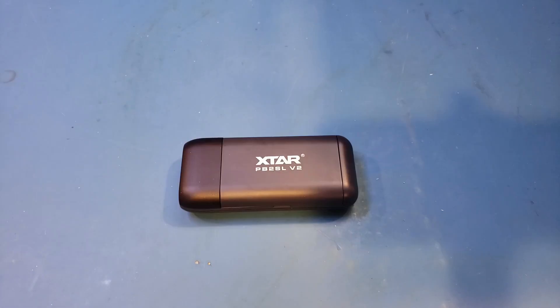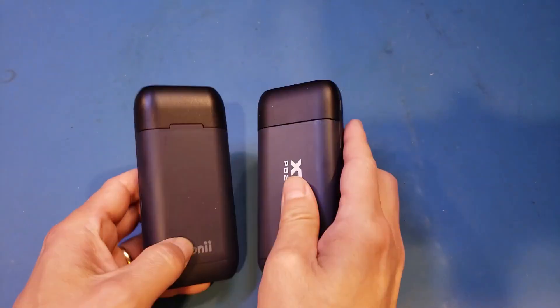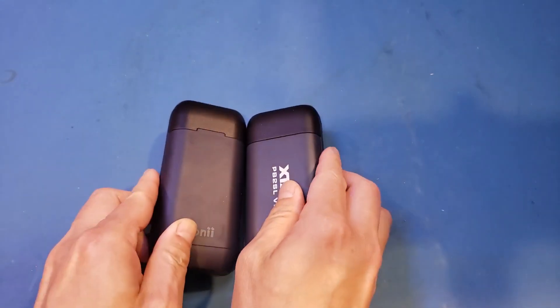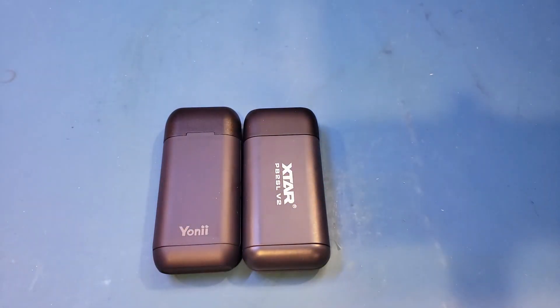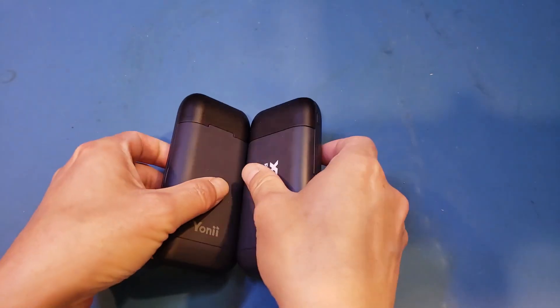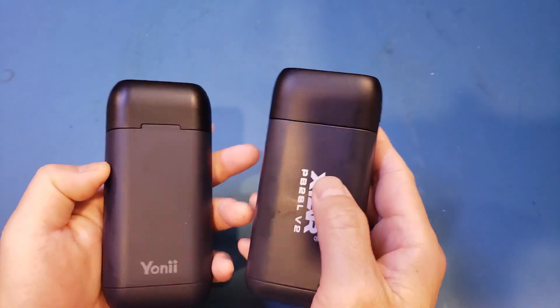Anyway, the X-Star power bank is very well made. Let me show you some of the differences between this X-Star power bank and some of the more generic brands you can find on the market today. I happen to have one such generically branded power bank that looks almost identical to the X-Star. From a casual glance, you can see that these two battery banks look pretty much identical, but it's only skin deep.